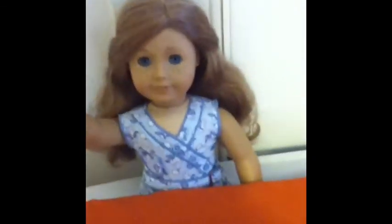Hey guys, Mariah here. Why am I talking in a British accent? I don't know — I really love British accents. But anyway, today I'm doing an American Girl house slash room tour.